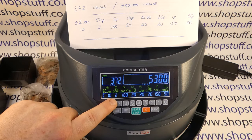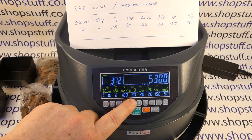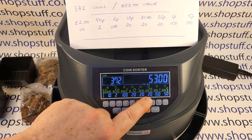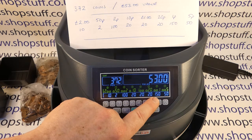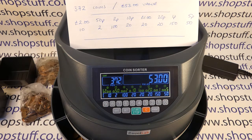10 lots of £2, 2 lots of 50ps, 10 lots of 2ps, 20 lots of 10ps, 21 pound coins, 20 lots of 20ps, 150 pennies, and then 55 lots of 5ps — so the machine is counting the coins accurately.